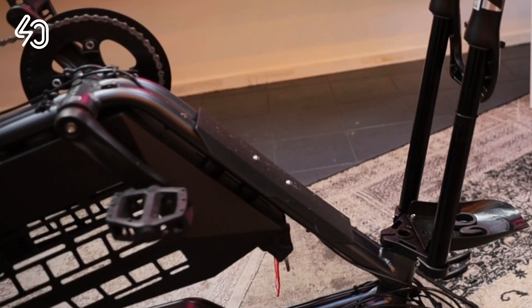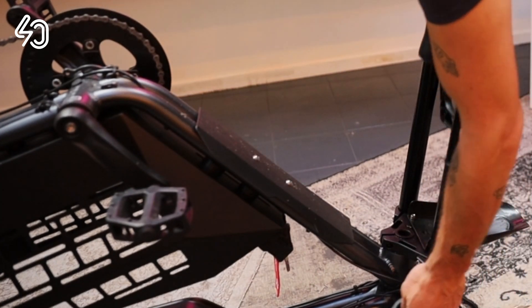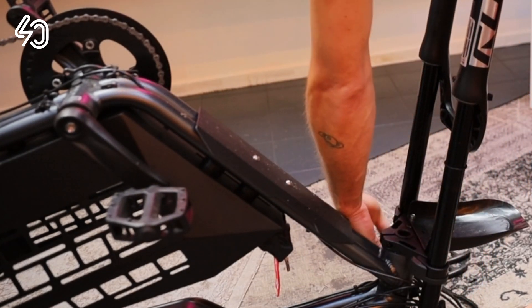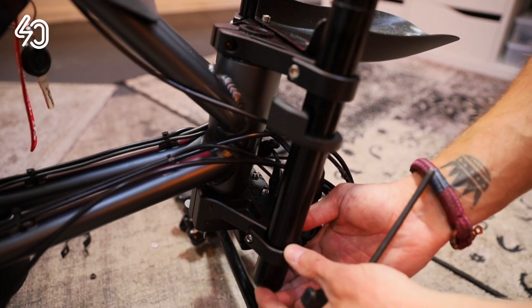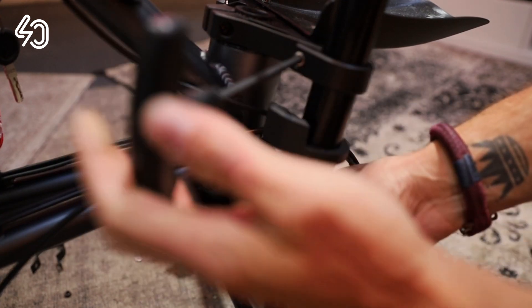Push the new arms evenly into the crown plate of the bike. Don't forget to put the rubber bumper back in place. Make sure the arms line up evenly at the crown plate and wheel, then tighten the crown plate bolts.